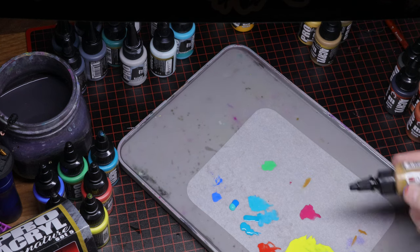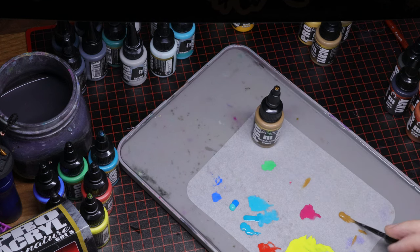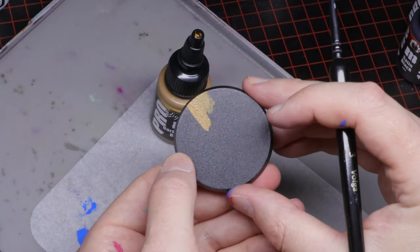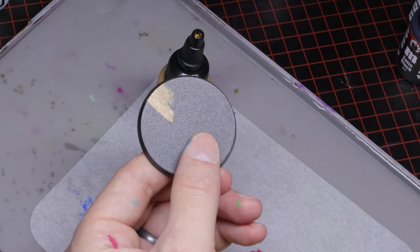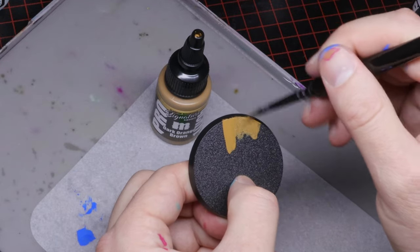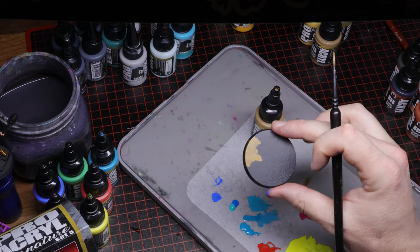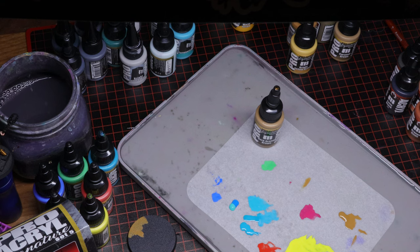First up is Dark Orange Brown, and it's got fantastic coverage — one coat just slapped onto an unprimed base, which is fantastic. It's a nice color and I could definitely see it as a base for bows, staffs, leather — you name it. It's a nice dark, mustardy kind of brown.